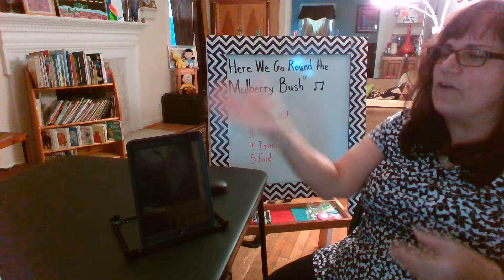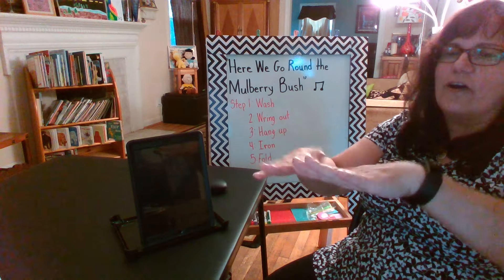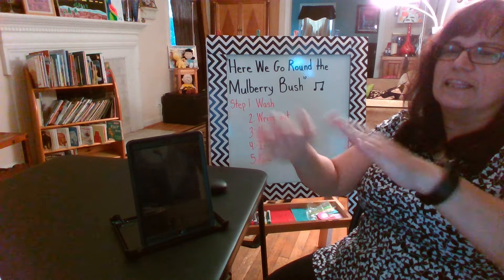This is the way we fold our clothes, fold our clothes, fold our clothes. This is the way we fold our clothes so early in the morning.